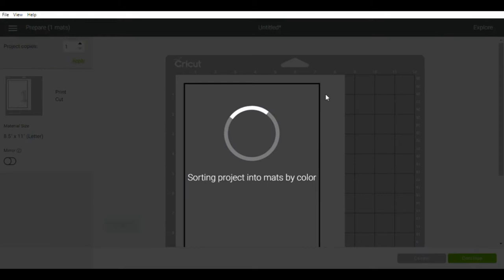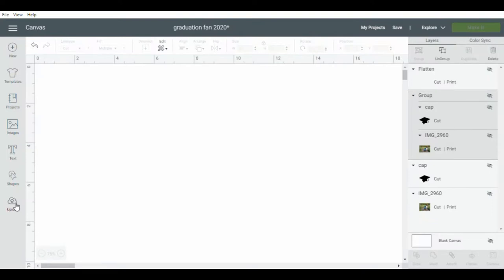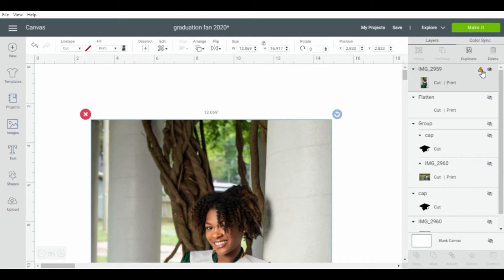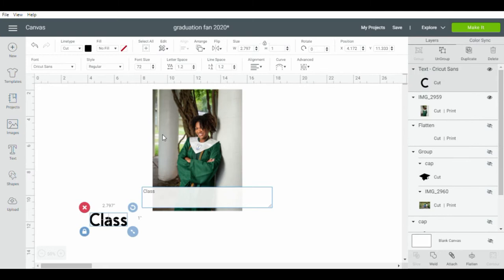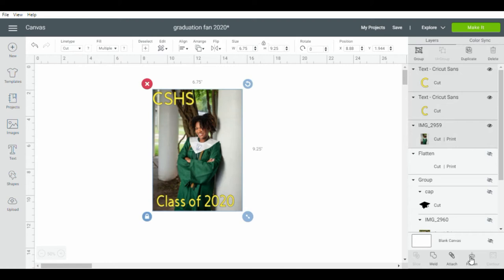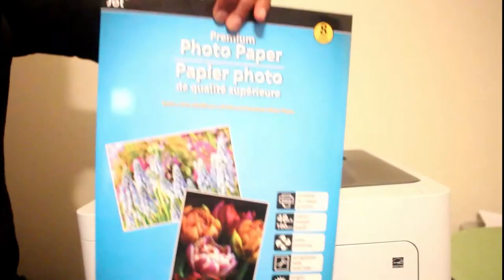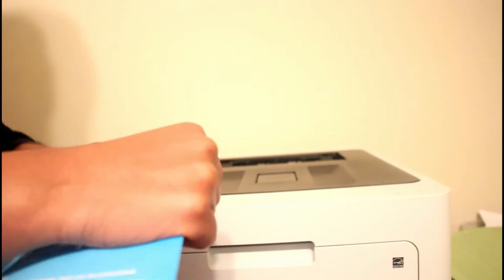Always, before starting a new design, make sure your project is saved. I decided to use the same canvas for the next design. The next image I'm uploading will be a portrait image. If you don't have a Cricut machine, this second fan design can actually be done in Microsoft Word. For this one I changed the size to 6.75 by 9.25, wrote 'Class of 2020' and the school initials, then clicked flatten so Cricut won't try to print the image and text separately or cut the text out.